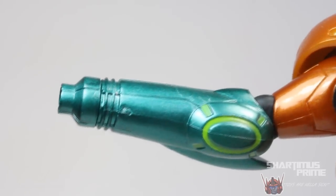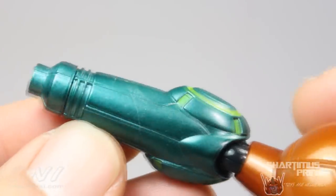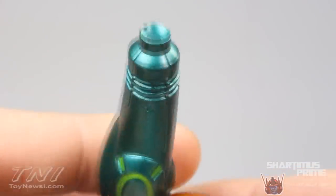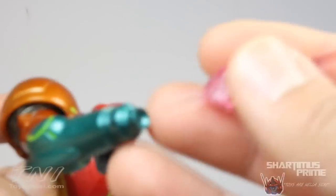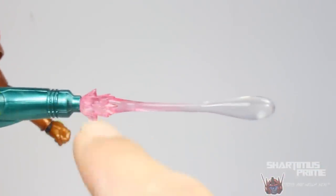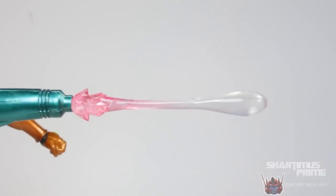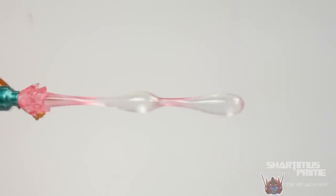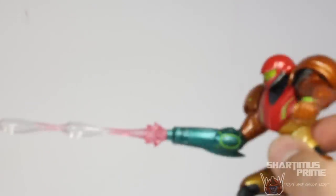On Samus's right side she doesn't have a hand but she does have her blaster, which looks amazing. I love this green paint and the metallic look — it is just gorgeous. She comes with two different blast effects that plug into her blaster. The first fades out from pink to clear, which looks awesome. The second has two blasts firing at once — that is even cooler. I love how it goes back to pink.